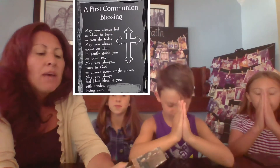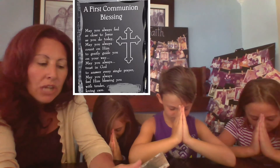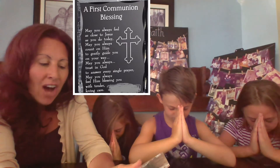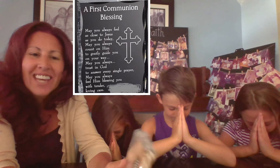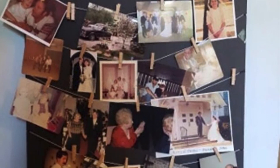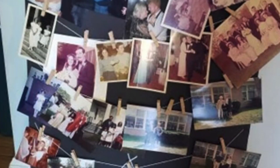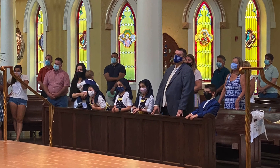We're going to close with a beautiful blessing that we received at Carly's First Communion. Let's pray together: Father, may you always feel as close to Jesus as you do today. May you always count on him to gently guide you on your way. May you always trust in God to answer every single prayer. May you always feel him blessing you with tender loving care. Amen. As you prepare your child for First Holy Communion at home, we hope this has offered some beautiful and practical ways to involve your whole family, memories, and other ways to connect to the sacraments, as well as to help you feel more comfortable about how we will be celebrating here at St. John's.